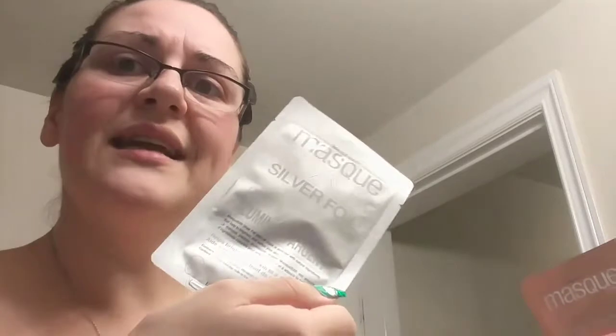I'm so red — I just got out of the shower, so I need a mask. This one here is a silver foil peel-off mask, and yeah, that's another video. So the one we're going to be doing today is the rose gold peel-off mask.